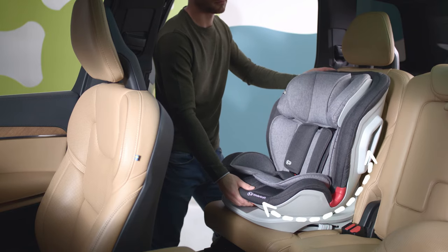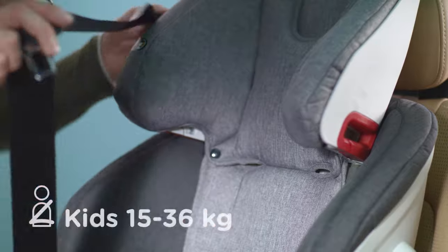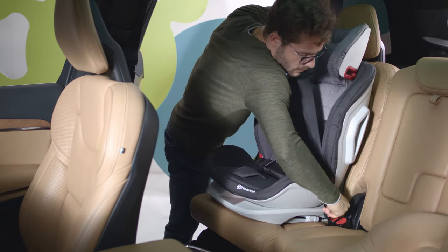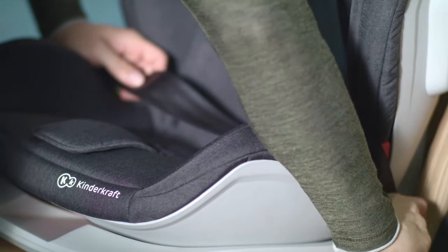Now adjust the backrest — press and move to the desired position. For a bigger child, you can use the car seat belts. First the shoulder belt, and then the hip belt through the red guide.